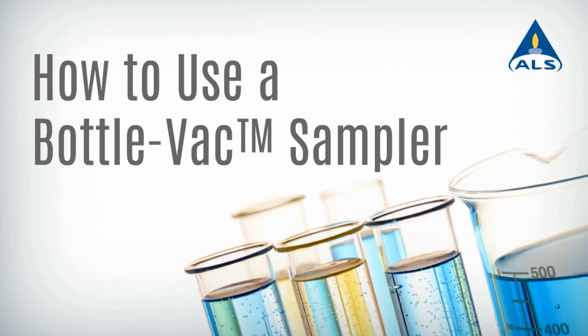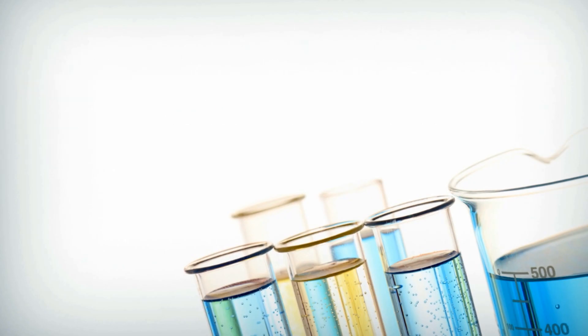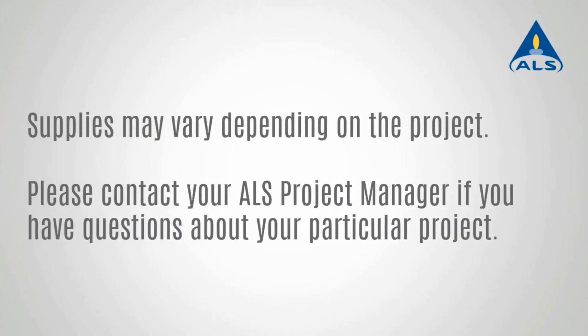Bottle vacs are a low-cost alternative to whole sampling applications. Treated to ensure inertness, bottle vacs are comparable in recovery to stainless steel SUMMA canisters, with the sampling ease of a micro QT sampling valve.